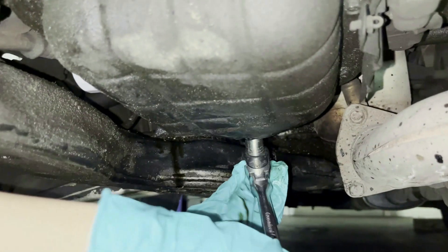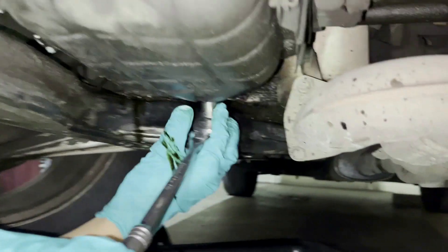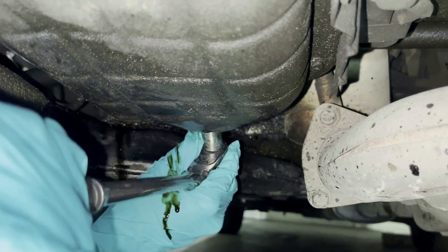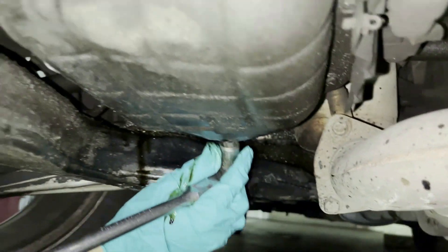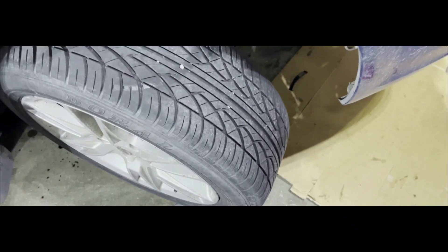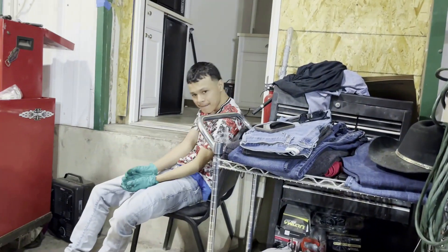Watch out — don't let the ratchet fall or hit yourself on the exhaust. Is it tight? Okay, that's good enough right there. I just double-checked it — he did a good job on that filter and on that plug. Good job, Zaki.